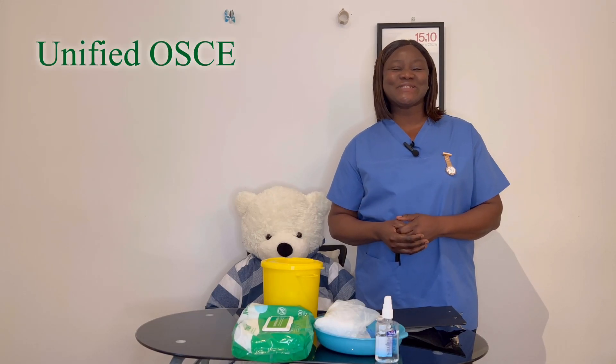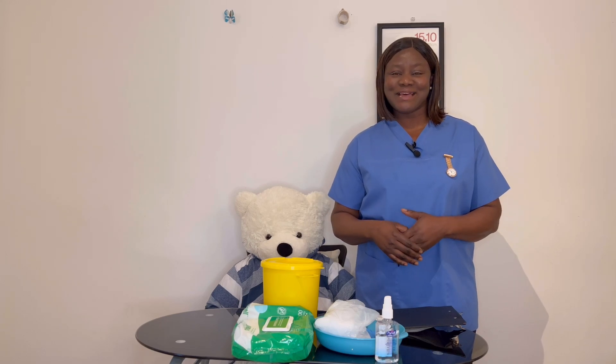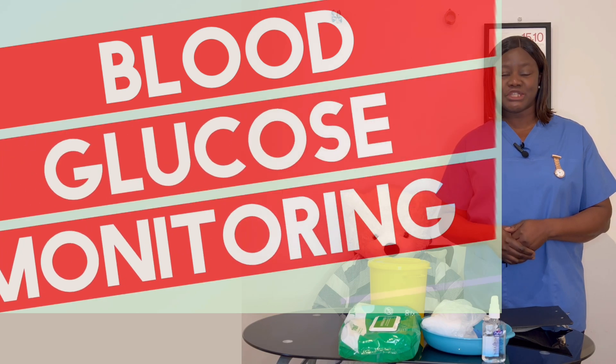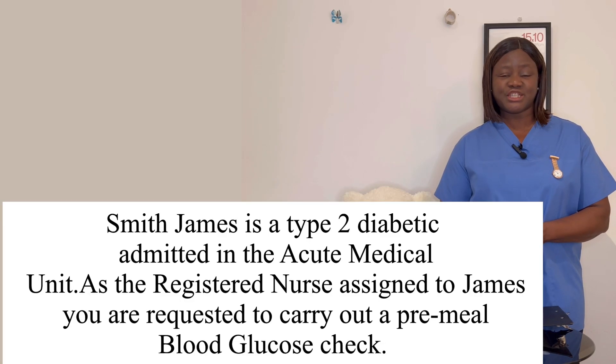Hello, welcome back to Unified OSCE. Your success is our delight. In this video, I'd like to take us through blood glucose monitoring. It is a practical hands-on skill in an OSCE station.